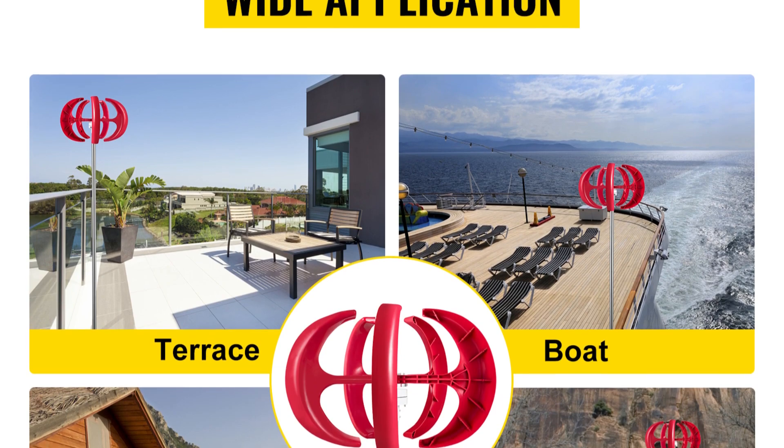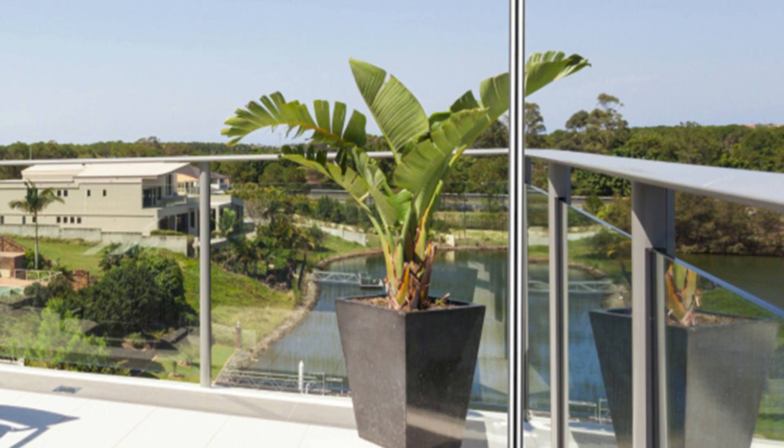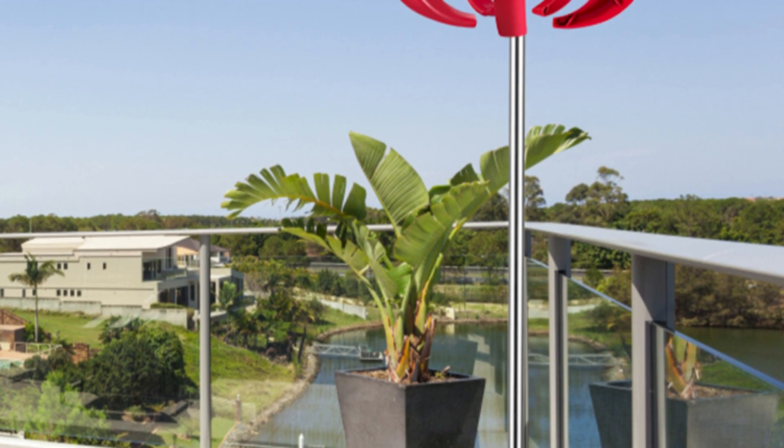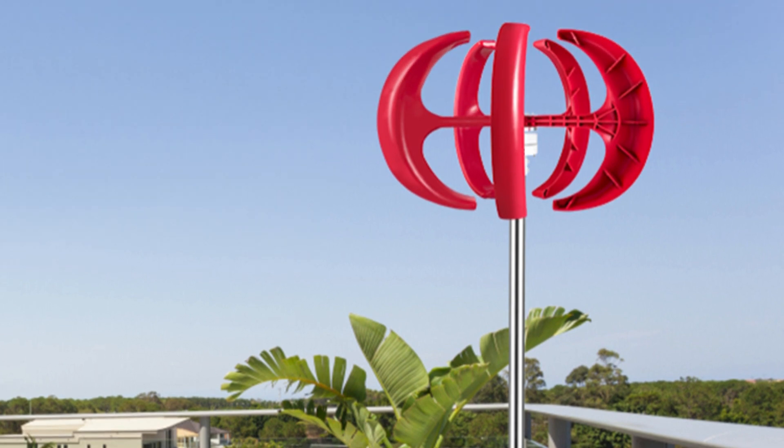If you're looking for a stylish and efficient way to harness the power of the wind, the Vever Lantern Wind Turbine is definitely worth considering. Thanks for watching. If you have any questions about the Vever Lantern Wind Turbine, leave a comment below and don't forget to like and subscribe for more tech reviews.